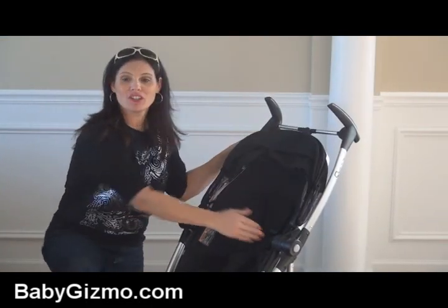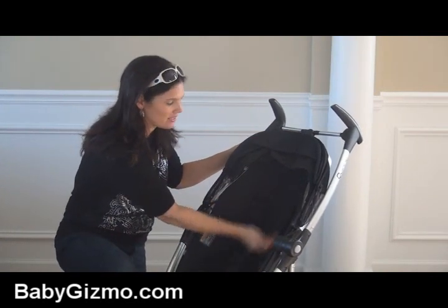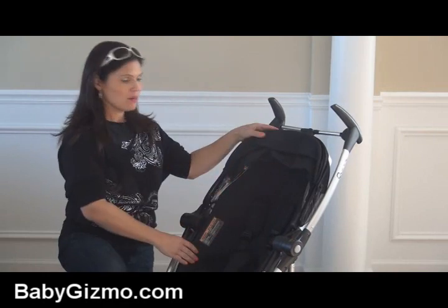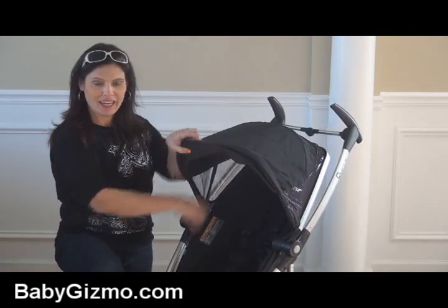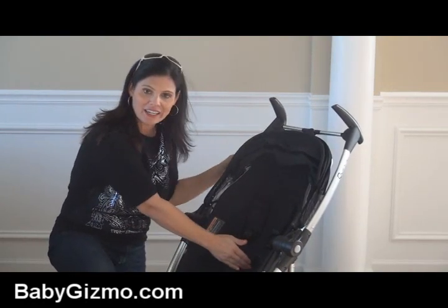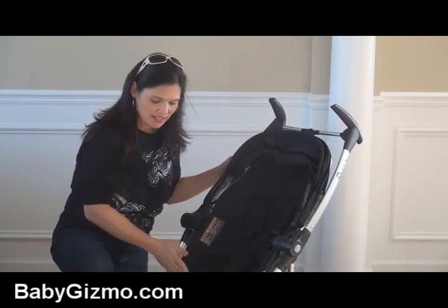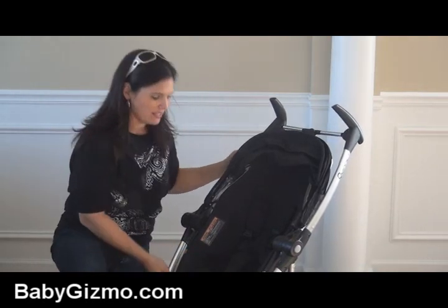Let's start with the seat. The seat is 13 inches wide with a 22 inch seat back — that's from the back of the seat to the top of the seat — and a measurement of 24 inches from the back of the seat to the top of the canopy. The seat where your child's bum goes is 9 inches from the back to where it breaks, and a 10 inch leg drop from where the seat breaks to where they place their feet.